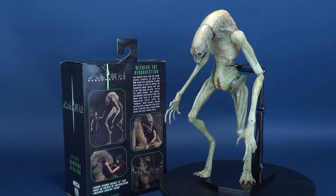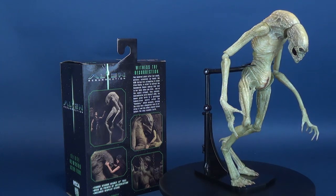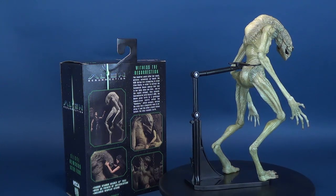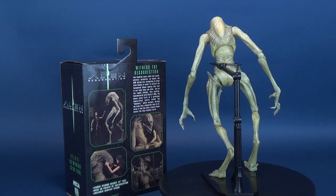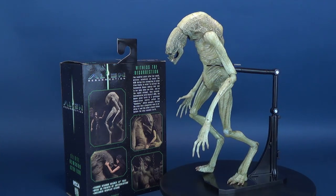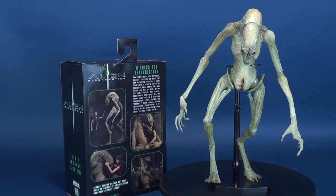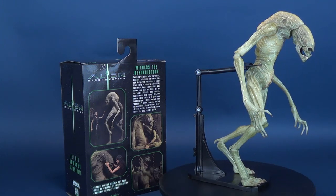200 years after her death, military scientists on board the USM Auriga are attempting to clone Ellen Ripley in order to extract the Xenomorph Queen embryo that was in her body when she died. And on the 8th attempt, they succeed. Contaminated with Ripley's DNA, the Queen gives birth to a grotesque human-alien hybrid called the Newborn, which escapes, forcing the crew into a desperate race to destroy it and the other cloned aliens before the ship reaches Earth.